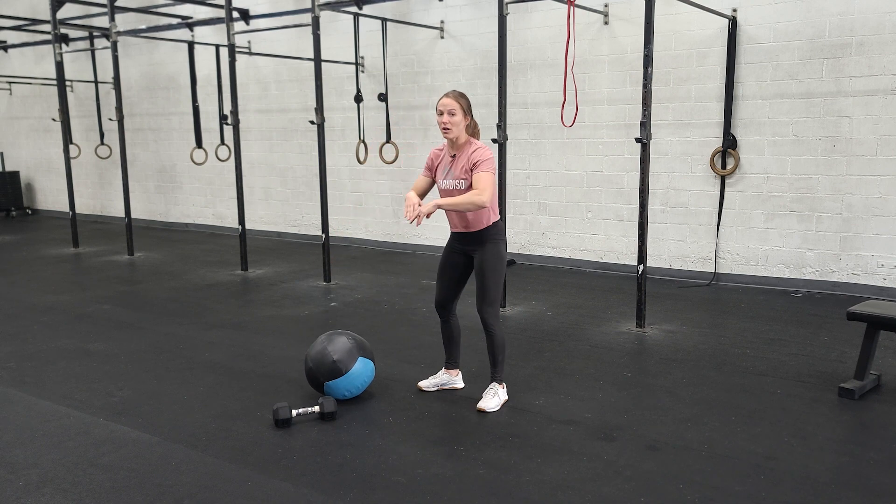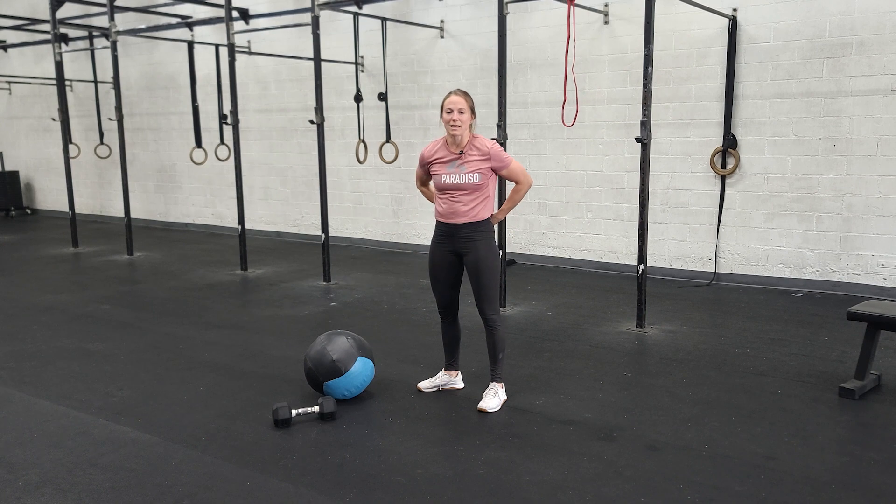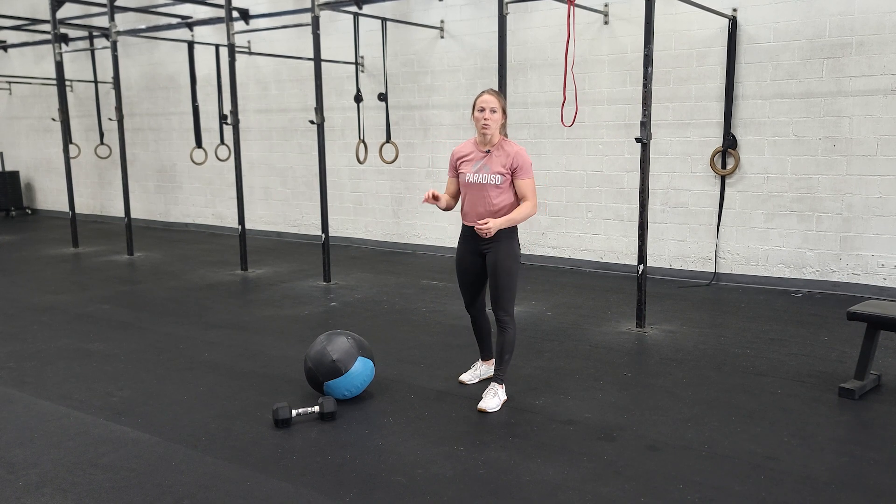When we're done with those, you drop the ball and go into regular air squats — hip crease below the knees every time. Work those legs.